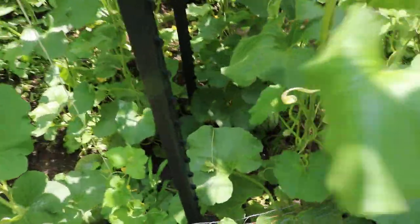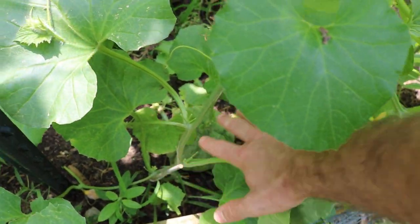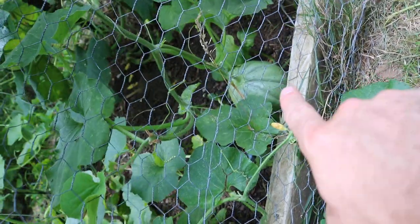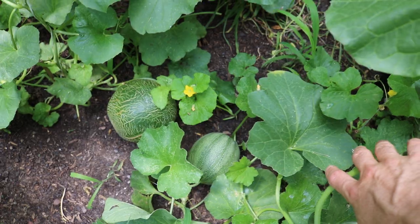Today is July 17th here in the Philadelphia area, and I've been lucky that a lot of these melons have actually formed. They've been pollinated quite some time ago. These are all different varieties — there's another one down there. What this means is that now that we've set these melons sometime in July, about 30 to 45 days later you have a ripe melon.